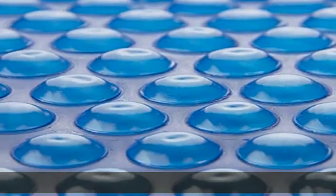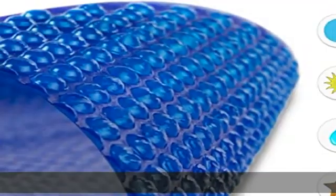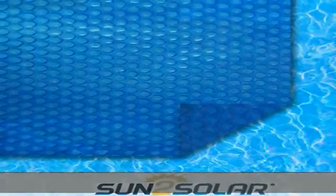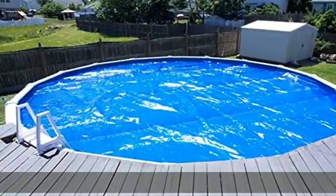About this item: attractive blue design. Sun 2 Solar Solar Blankets are made from a film of thousands of tiny bubbles, which work together to collect and retain heat both at night and on those chilly days. The blue color provides an appealing look while also using the sun's rays to help warm your swimming pool.